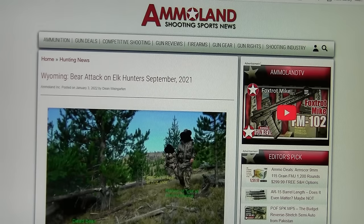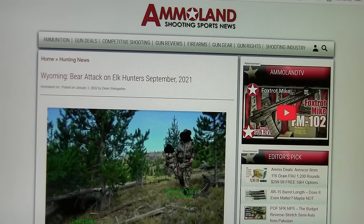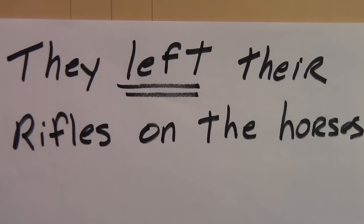The first story I want to talk about I found in Ammo Land Shooting Sports News, from January 3rd of 2022, titled 'Wyoming Bear Attack on Elk Hunters,' in September of 2021. There was a father-son pair of elk hunters being guided. They shot an elk they couldn't find, so they went looking for it — and there are a lot of lessons to learn in this story. When they went looking for the elk, they left their rifles on the horses. This is rather surprising, given that they knew they were in grizzly bear area, and at least the guide should have had a rifle with them.